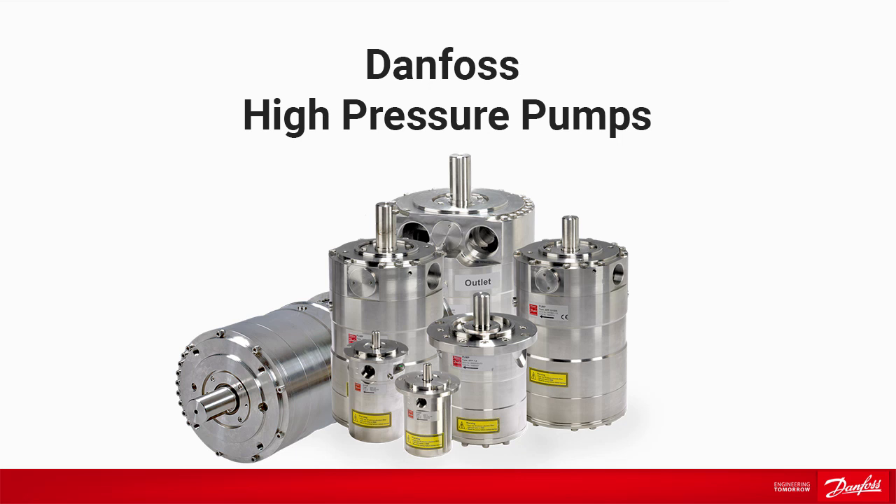In this video, we will show how our positive displacement pump, the APP pump, is working.